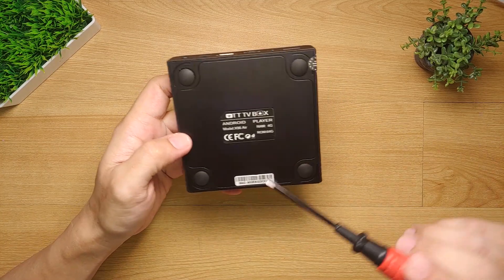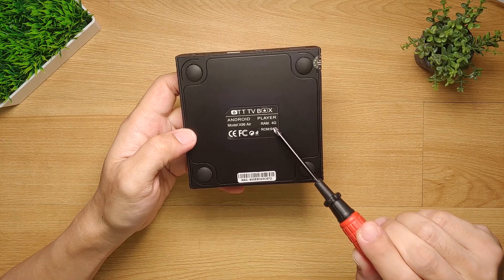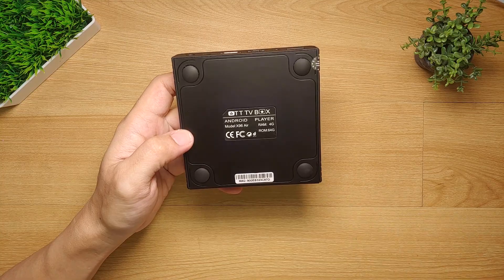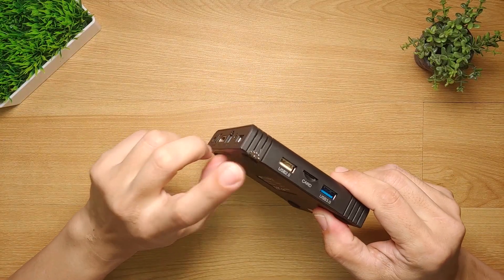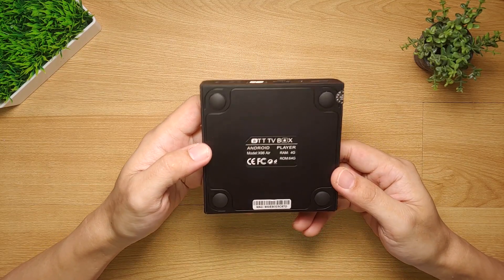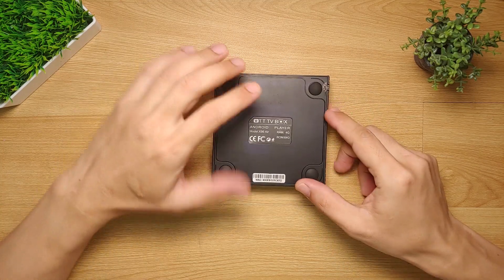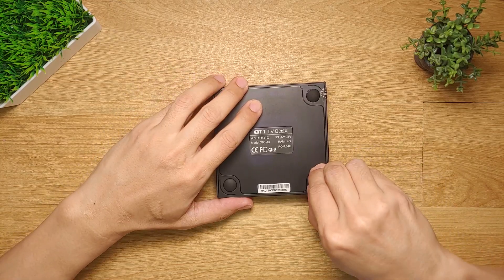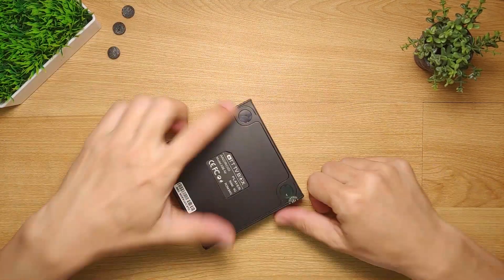Checking the underside, this is where you will find the Android box specs — it says it has 4 gigabytes of RAM and 64 gigabytes of storage. We will see later on if that is correct. You will notice there's a sticker indicating that if it gets damaged, the warranty will become void. I plan to open this box to show you what's inside, so I don't mind voiding the warranty. Let's now open this box.